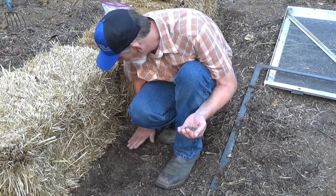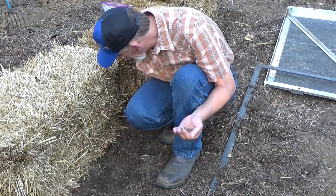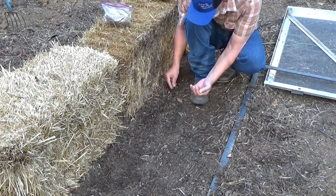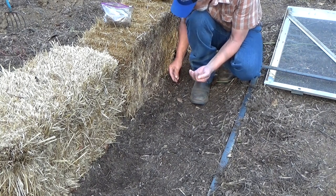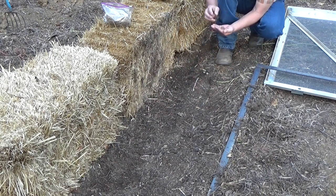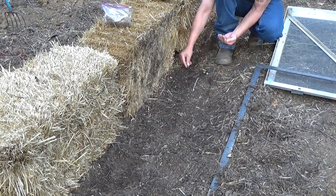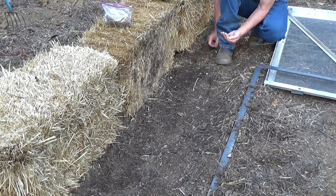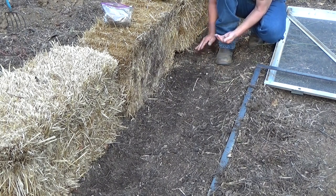Just a light cover — we'll come back and water this in a minute. Now these are seeds we harvested ourselves, so I'm putting them in kind of heavy. I know we have some germination but I don't know the actual percentage. Since these are free we can afford to put them in heavy, and if they all come up we'll just thin them out. Just a little pat.